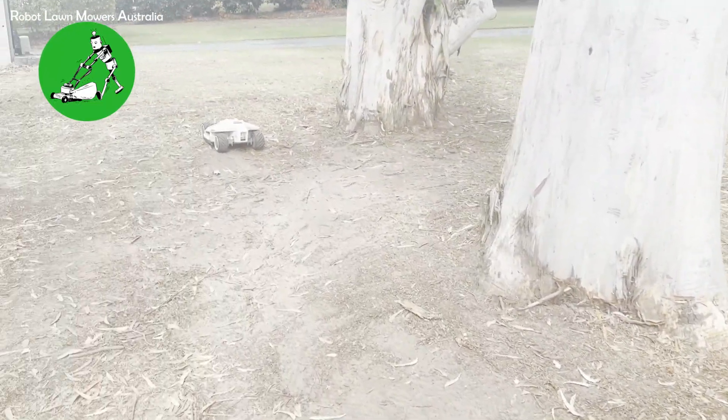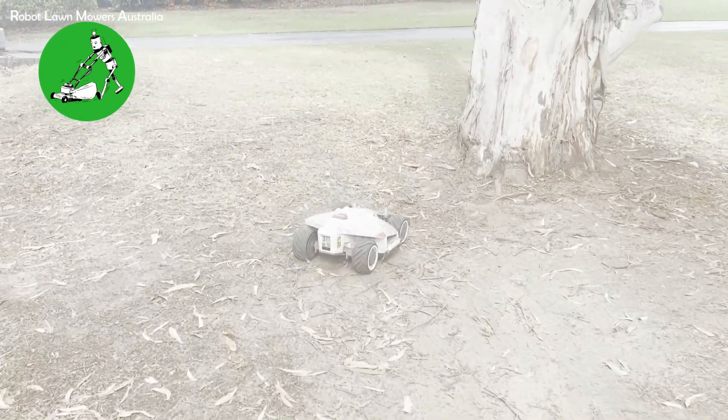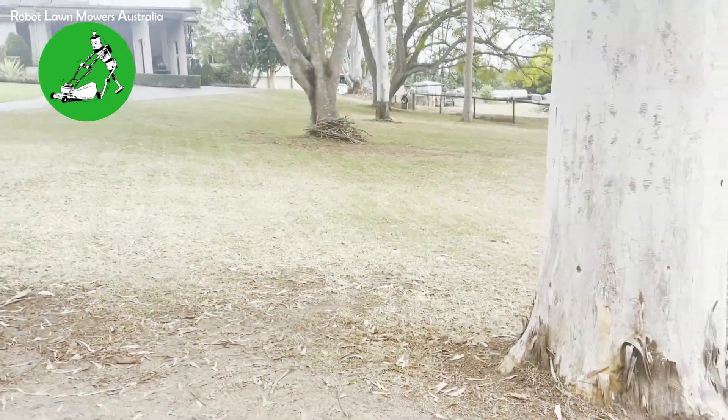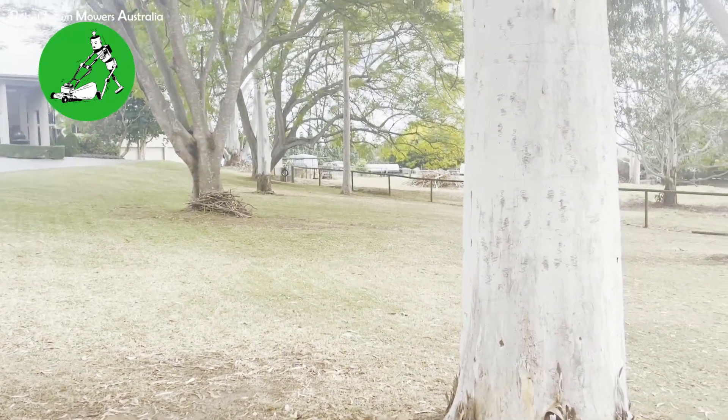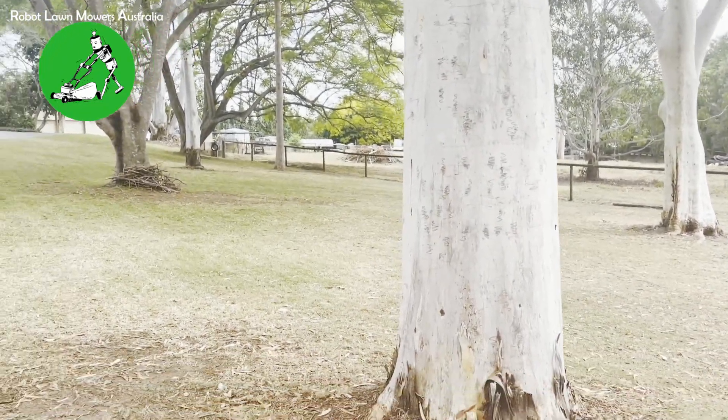This was basically a test particularly because of the tree cover on this property, and that gave us a view of how Luba actually operates in properties that have complete tree coverage. As long as that tree coverage is fairly light, it seems to perform well.